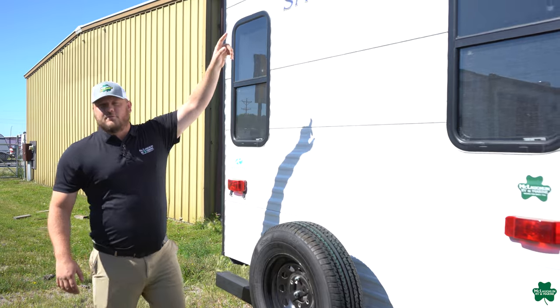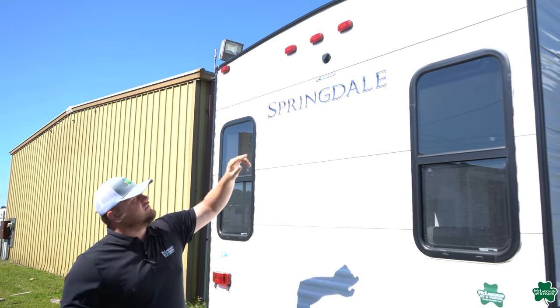This unit is also pre-wired for a backup camera. But let's go take a look on the inside. Starting up in the front of the camper in the master bedroom — there are a couple of great features about this one. It comes with a queen-size bed and you're going to have storage.